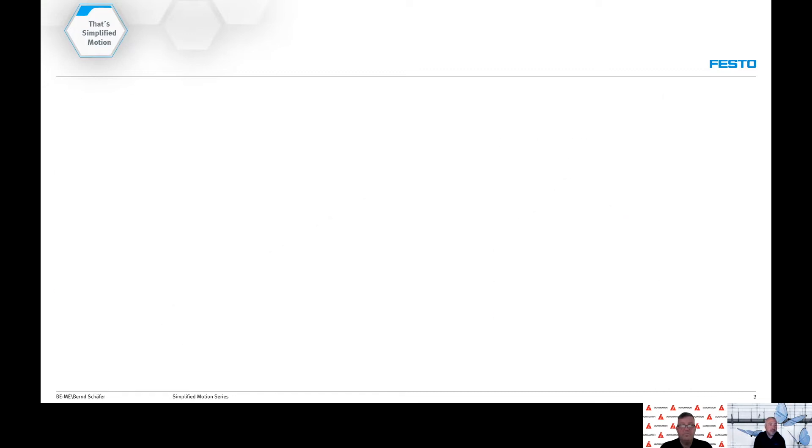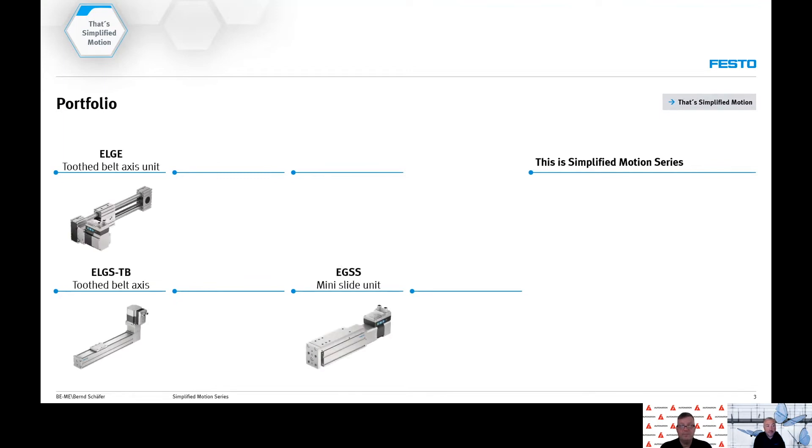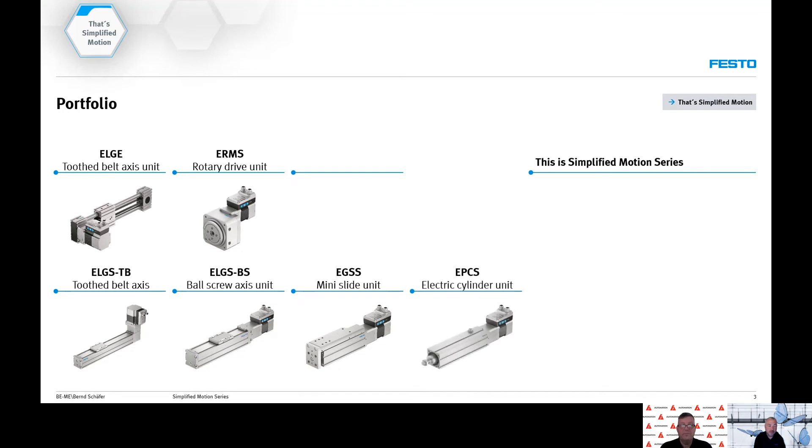We offer it in a variety of actuators. We have two belt axes, a mini slide, a ball screw axis, a rotary module, an electric cylinder, and we have also added a short stroke actuator to the simplified motion series of products. These products allow for speed control, position control, and force control.